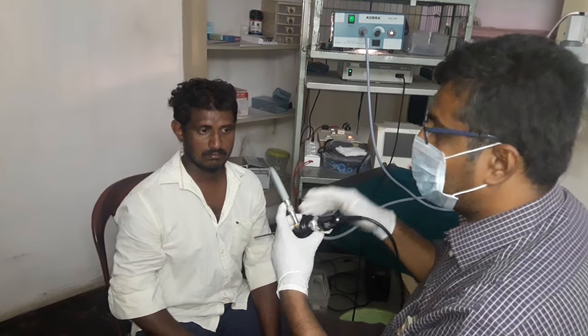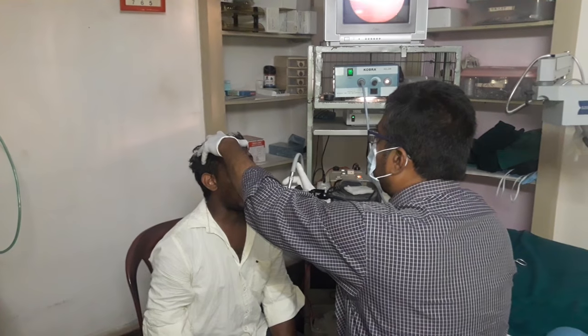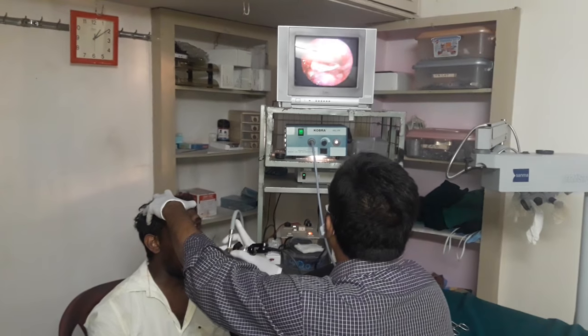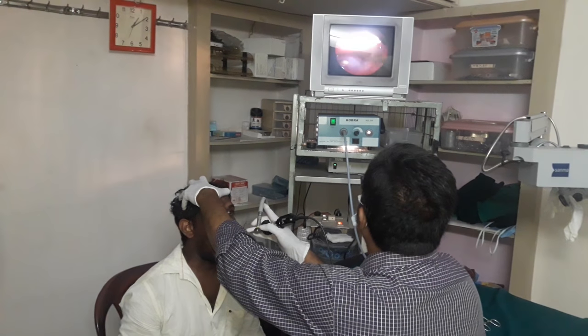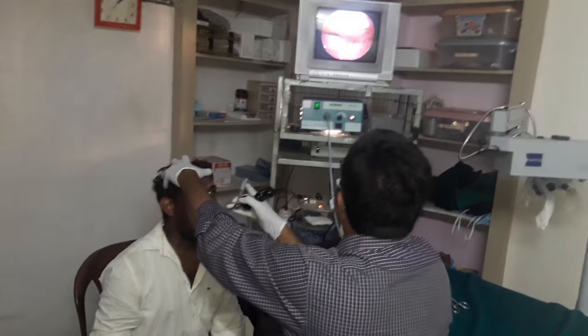Now first I am scoping the throat with this 70 degree scope. Now you can appreciate the typical anatomy, and you can appreciate the fish bone in the vallecula.